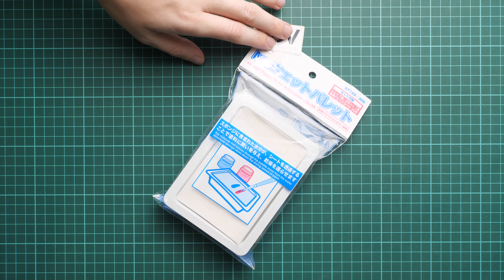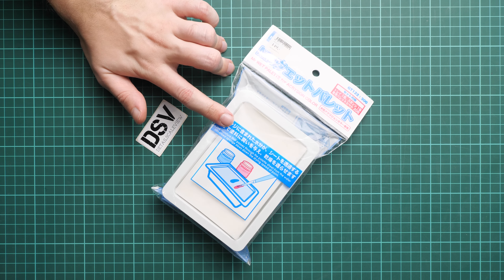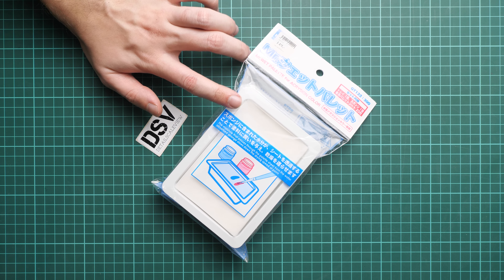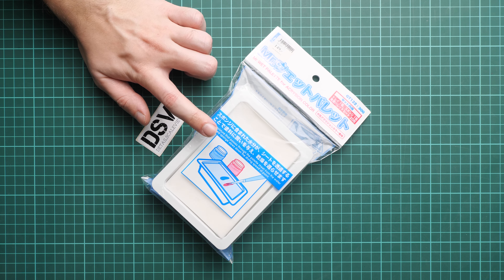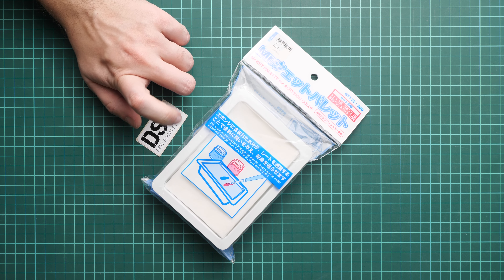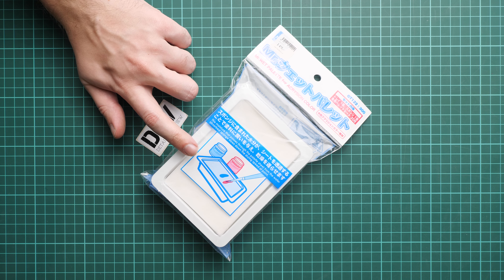It should be handy for those of you who usually do all the paint work with a brush only, or maybe some parts of it with a brush, because this is quite a handy thing to get your paints mixed and to keep them — to avoid any drying out.